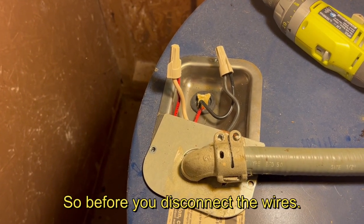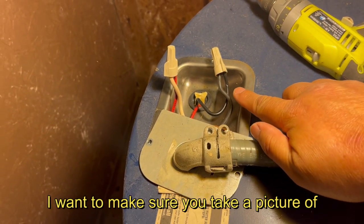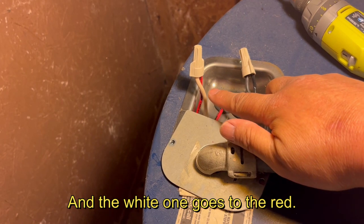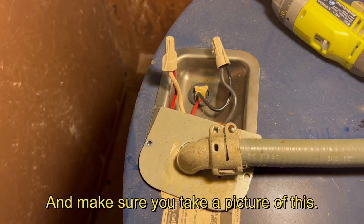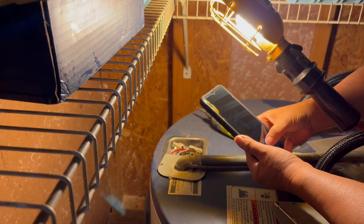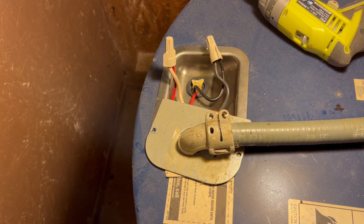Before you disconnect the wires, make sure you take a picture of the colors. This one is black — black goes to black. The white one goes to the red. Make sure you take a picture of this so I know exactly what I need to do. I've now captured all the wires.